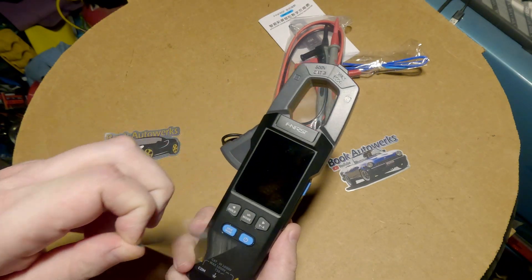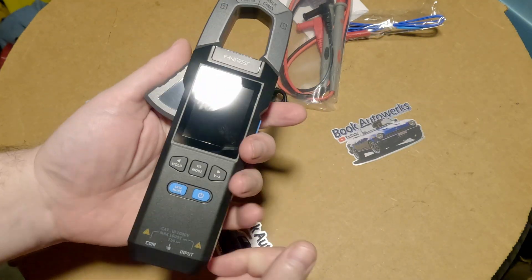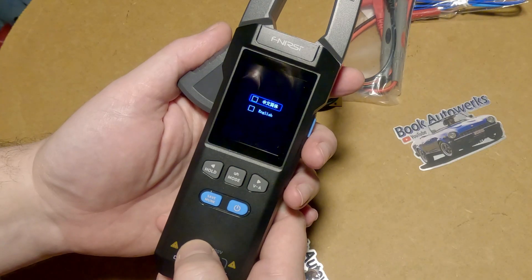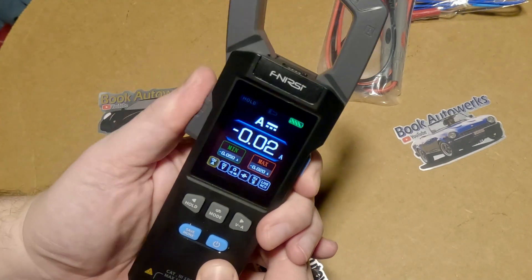We'll get the little screen protector off. It didn't come with a case — that's kind of a downside, but I'll forgive them for that if it works out nice. Hit the power button and we're going to select English. With it not connected to anything, it's just kind of floating here.